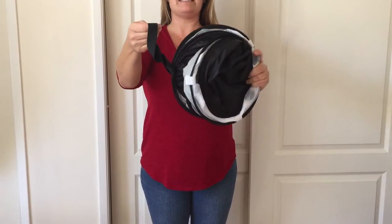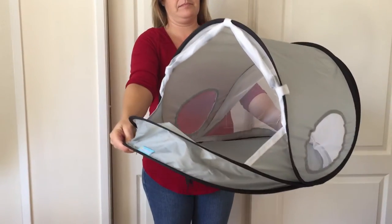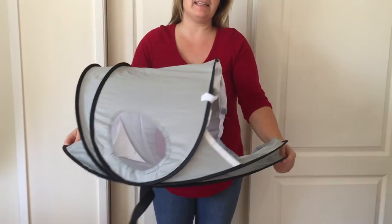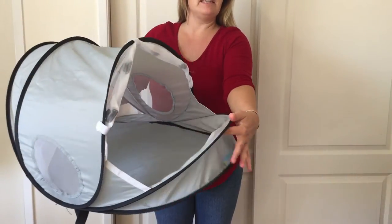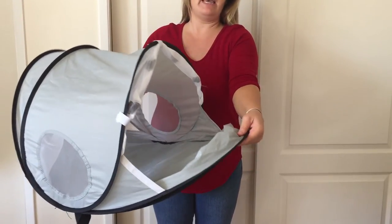Equip baby. Open bassinet. Let's close bassinet. Take your left hand and grip the base and the two bassinet bars in your left hand.